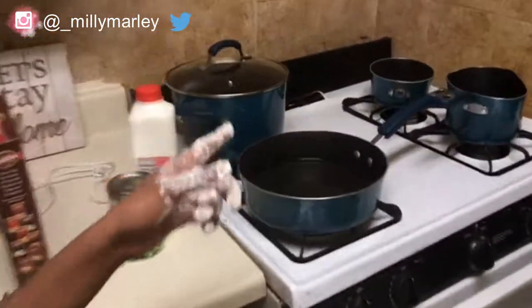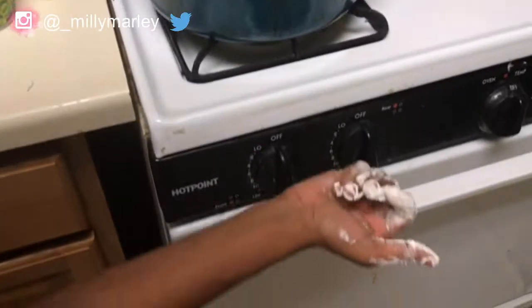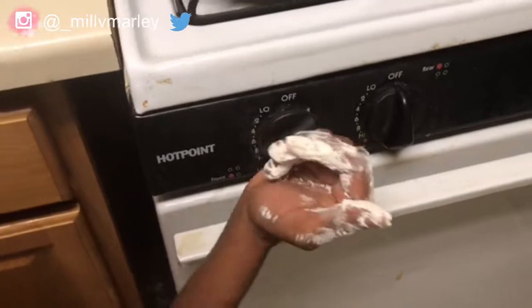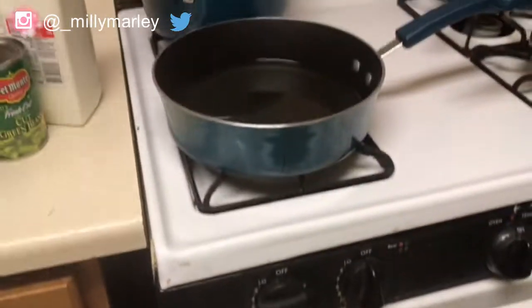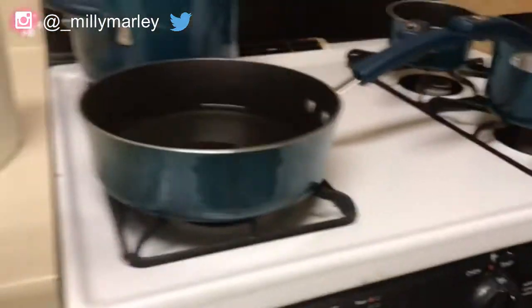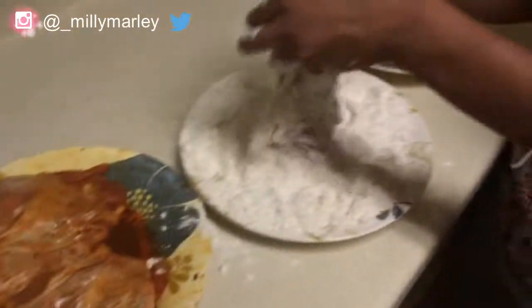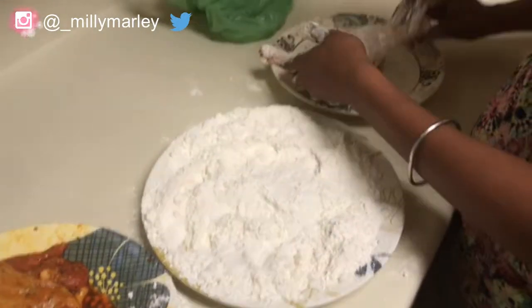I'm getting all of these floured up, and in the meantime I'm going to set the heat on medium heat, like a five, and let it start warming up. My hands are kind of messy but I'm just going to keep flouring these up and I'll see y'all when it's time to finish the rest of the meal.